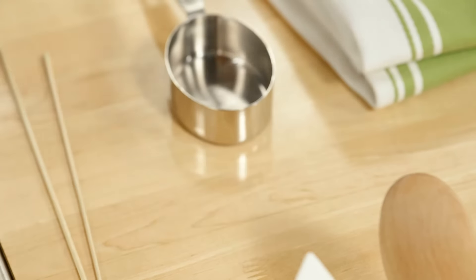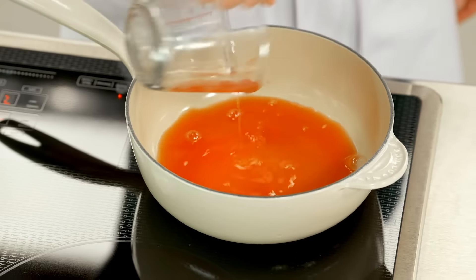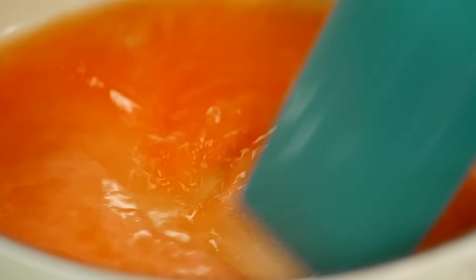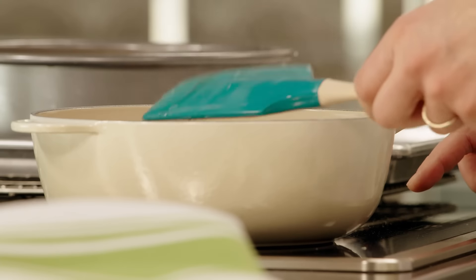Now I'm going to make a syrup with half a cup of blood orange juice and half a cup of sugar. In the baking world, that's simply called a simple syrup — equal parts liquid to sugar — and I'll bring that up to a simmer.